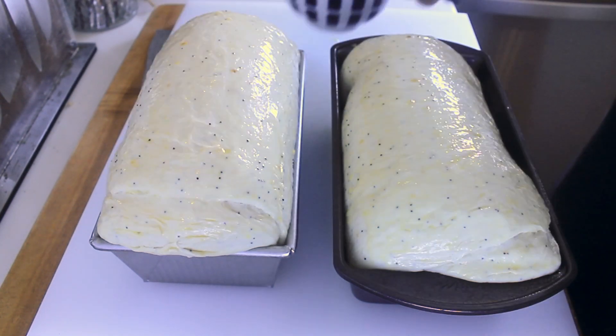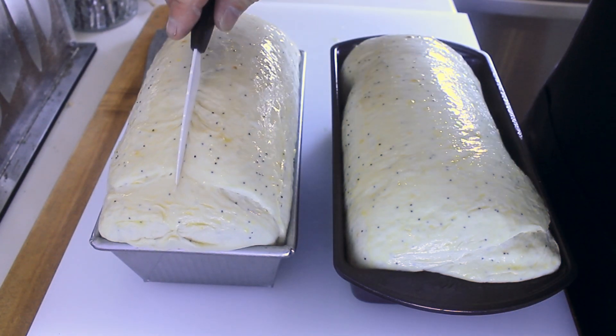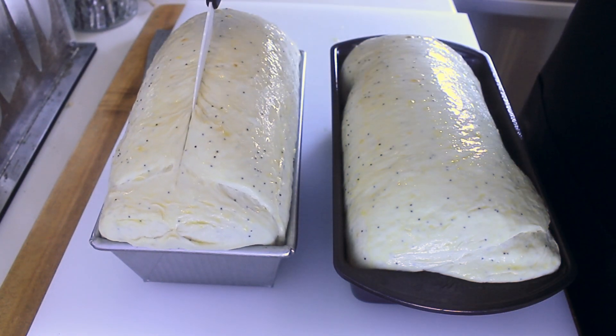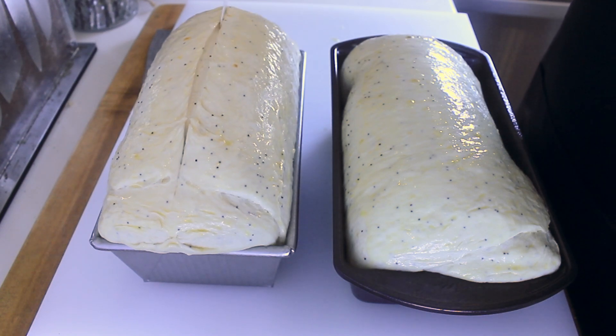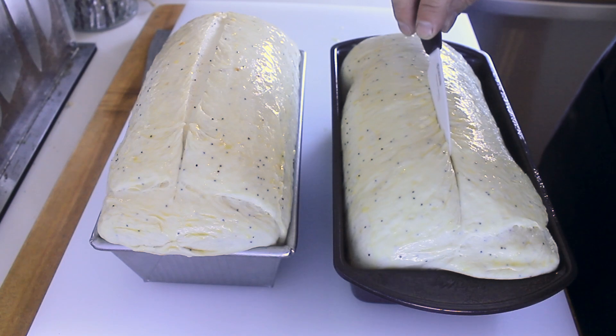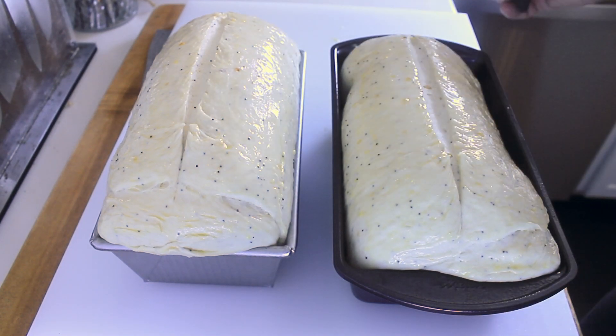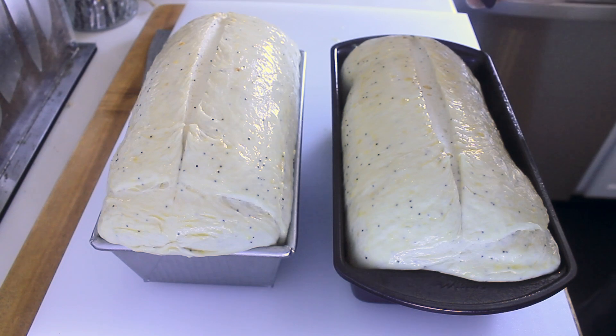Brush the top lightly. Then after you've brushed them, take a sharp knife and slit it down the middle. Then pop them into a 350 degree oven for 35 to 40 minutes.